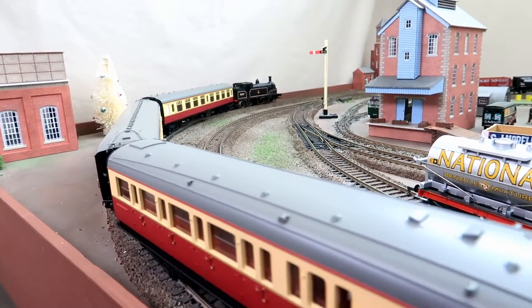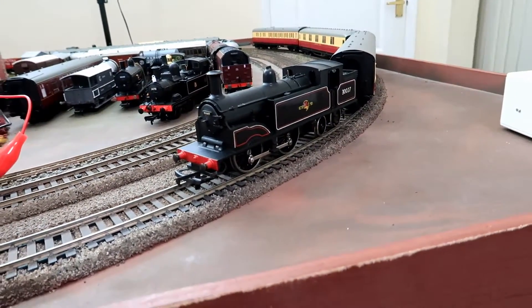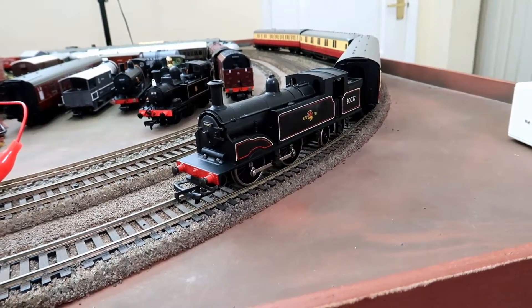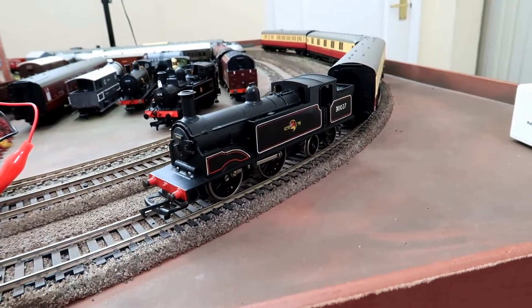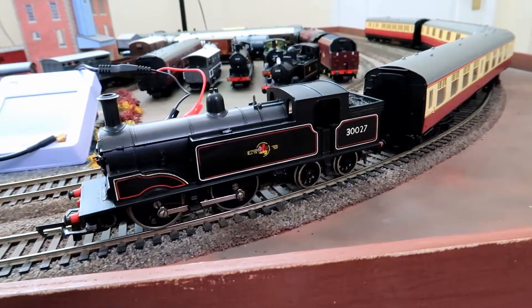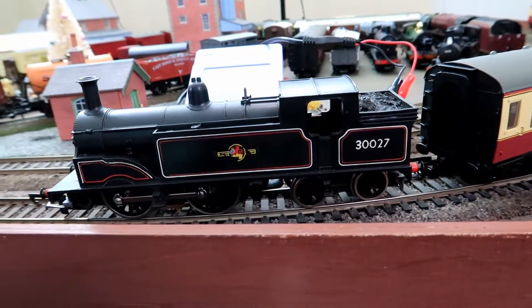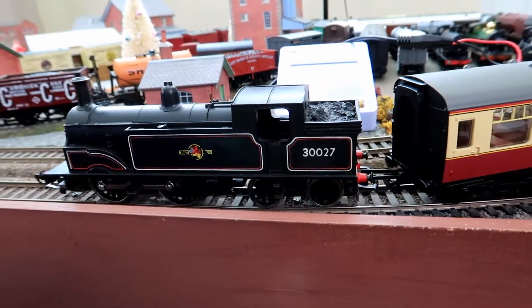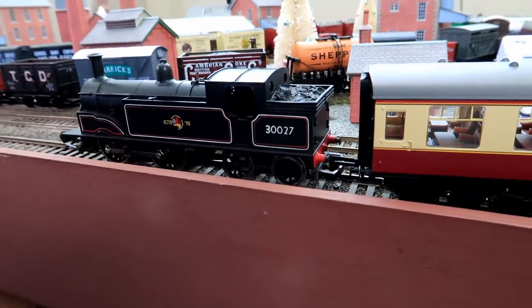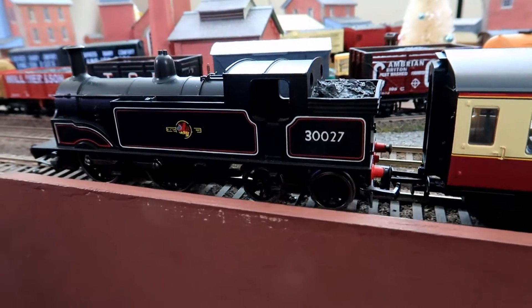So really not a great deal of difference between the two there, so we'll now try the crawl test. We're now on the Morley and I'm going to try gradually increasing the speed. That's probably the sort of minimum speed that she can go at and keep going — obviously got a few problems with her wheels there.